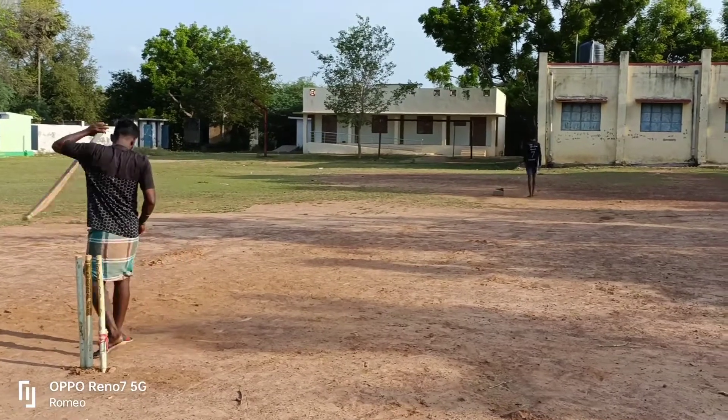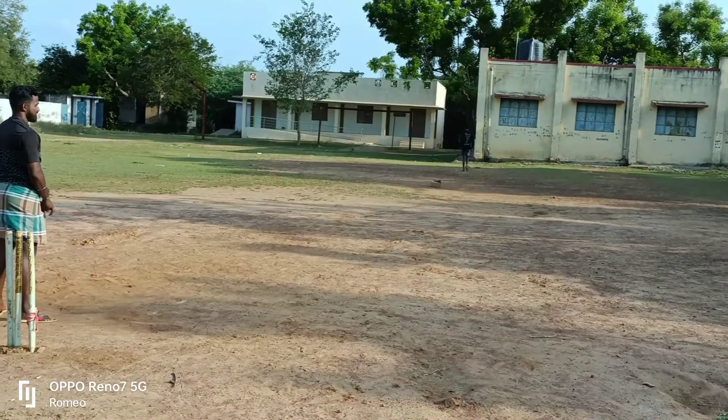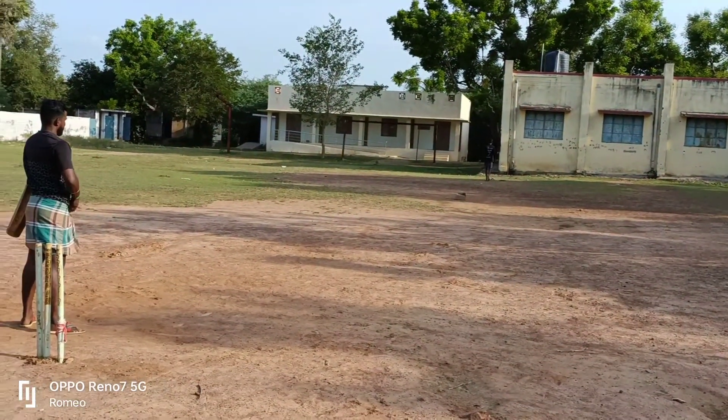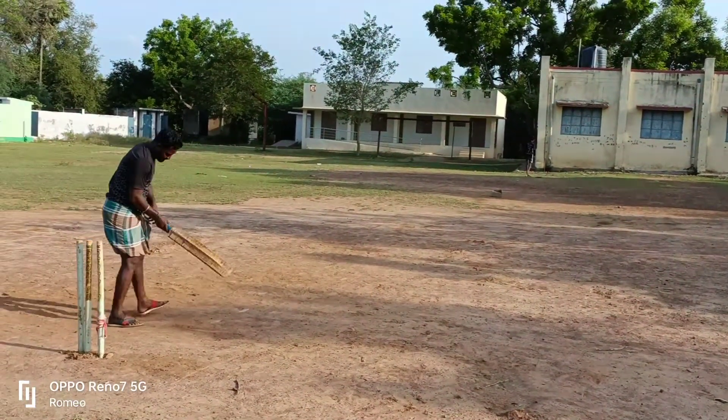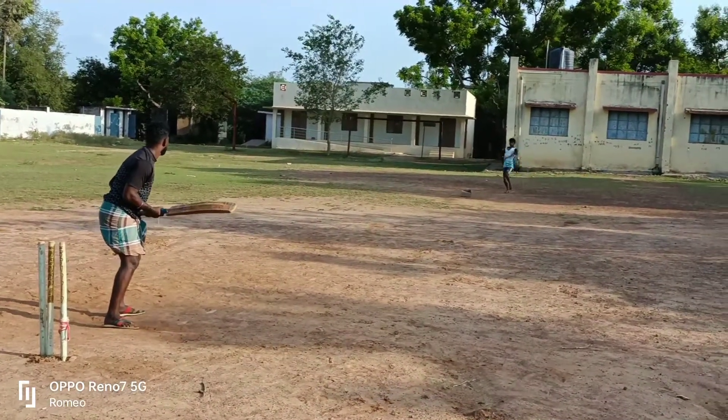It's a pretty good one, but not a good one. It's a 4-10 run. It's very good. It has to be tough for the batsman. Batsman is a good one. It's the same length — 2-6-6. The second ball is the 3-10 ball.